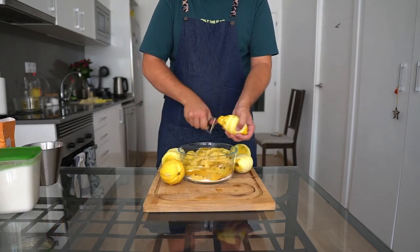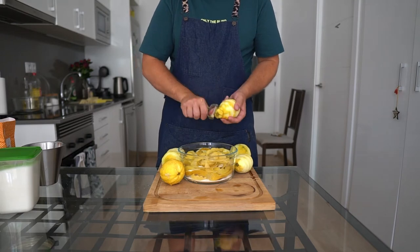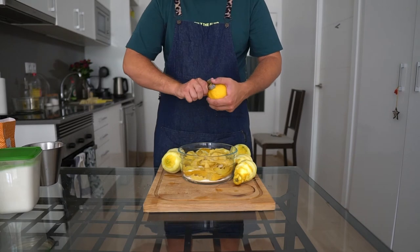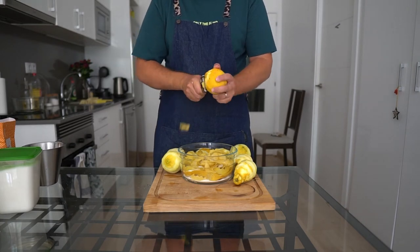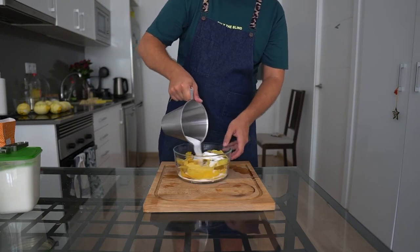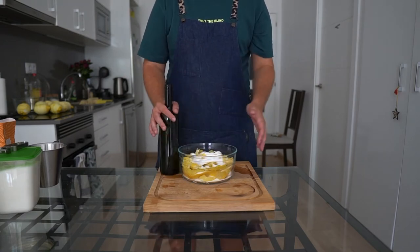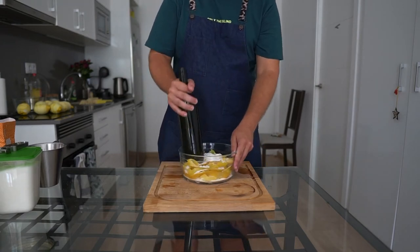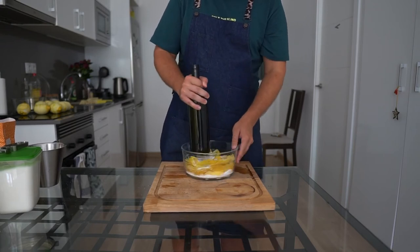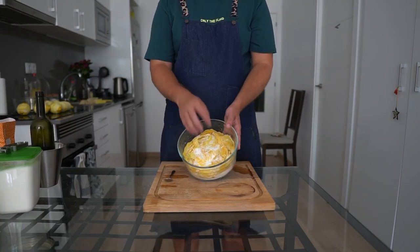Now this technique is a massive ball ache — it takes a long time and a lot of manpower, but there is no substitution for real oleosaccharum. You can make this with any citrus fruit — it's freaking great and it's super versatile. I don't trust anyone who makes a punch without the real stuff. Once you've peeled all your lemons, layer the rest of the sugar on top and grab your trusty muddler and get to muddling. All the sugar is gonna grind up against those peels and release all of that oil. The sugar is already absorbing the oils.